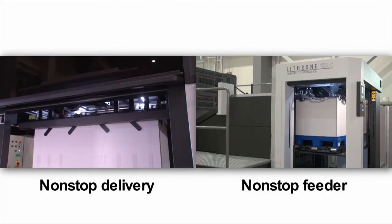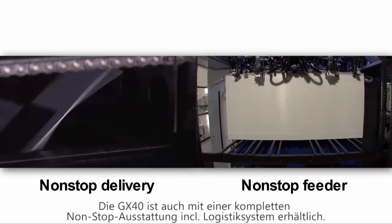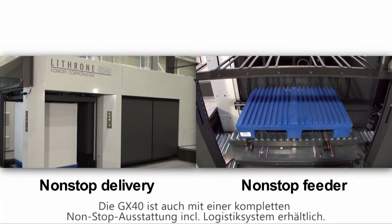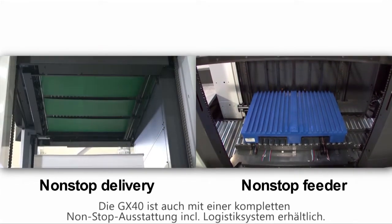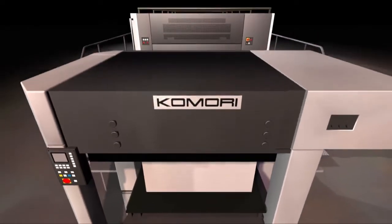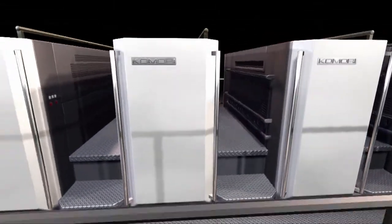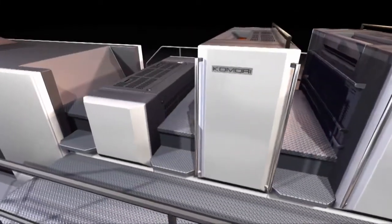The first job is well underway. The Lithrone GX40 can be equipped with non-stop feed-up, non-stop delivery, and also a range of logistics systems to handle long runs of package printing. The demand for quality control is growing increasingly strict in the packaging market, so while the job changeover occurs now, let's talk about some of Komori's quality control systems for packaging.